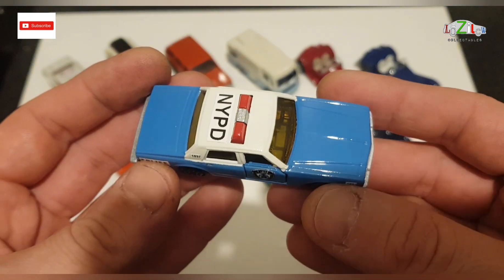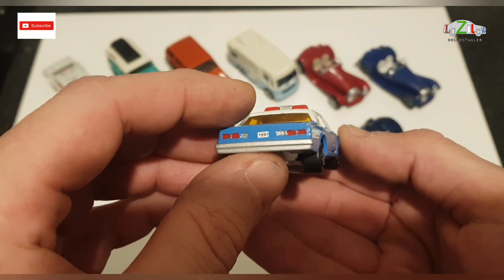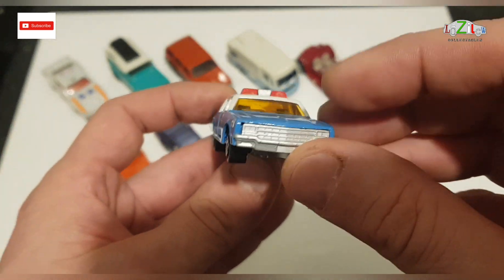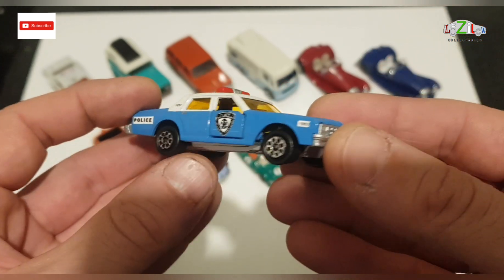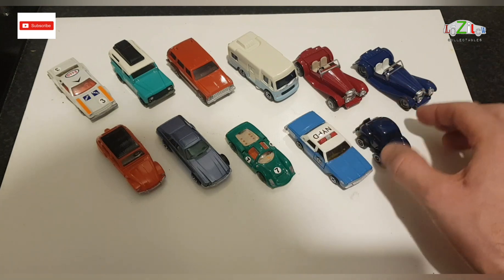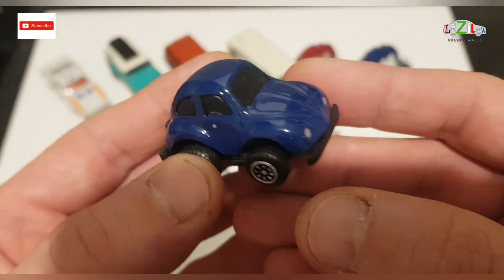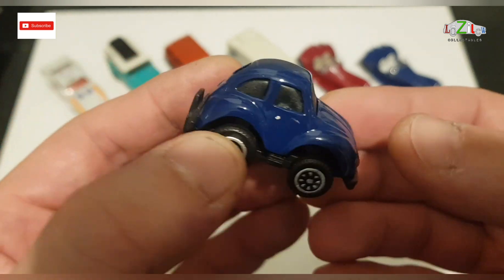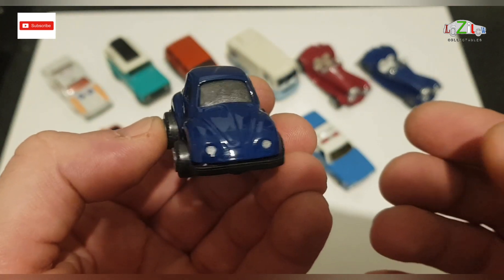I've got the NYPD which was a Majorette, and I think this came out nice as well. And his little Volkswagen Beetle — I didn't do a video on this one because it was just a five-minute job compared to the others.